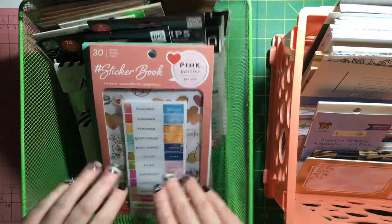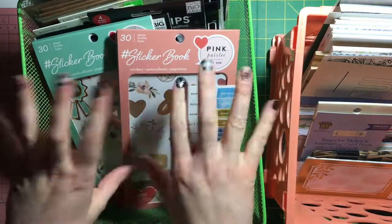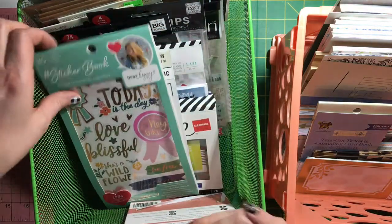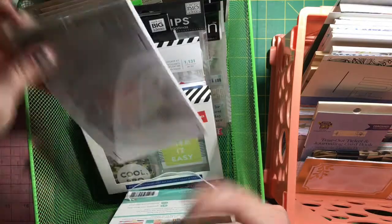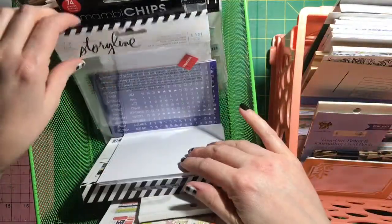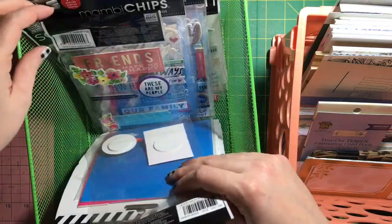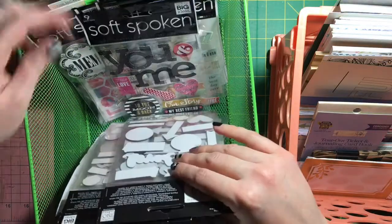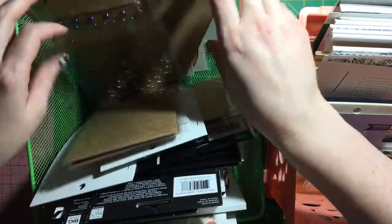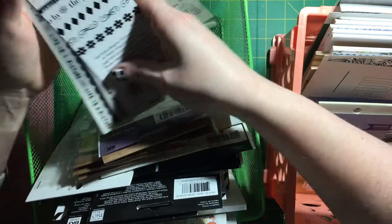All my stickers and rub-ons are in here. I just got these - if you saw my haul video earlier this week. Any sticker books I have - the two that don't have collections, I have a little Pink Paisley I could put in that drawer, but I don't really have Dear Lizzie. Then there's a random Recollections one, a clearance Joann's Storylines, just boy stuff, cardstock stickers, tons of stickers, my name stickers for myself and my husband, Me and My Big Ideas, mambi chips, washi stickers, and puffy stickers - just random stickers and embellishments.